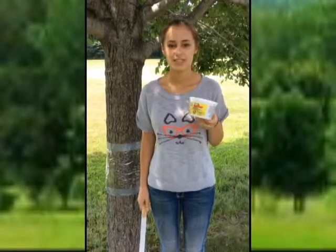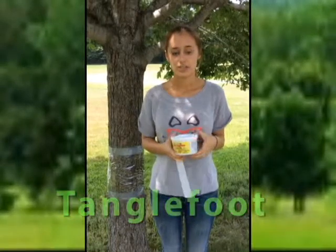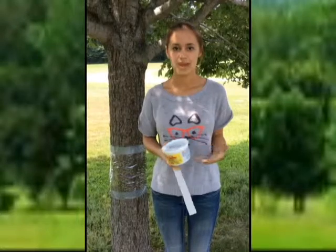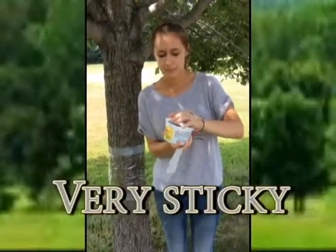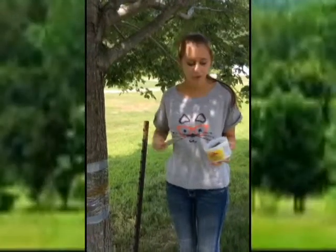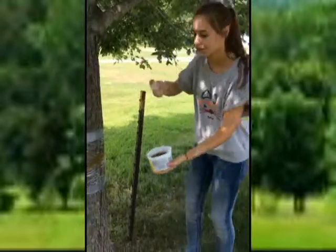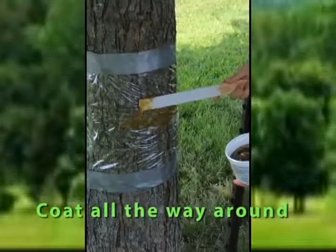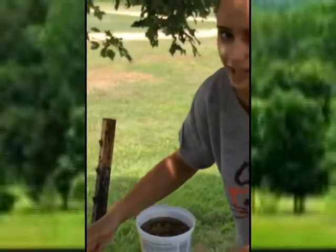The next product you're going to use is Tangle Foot. Tangle Foot is used to trap the female moths on the tree. It also traps the male moths because when the female moths are stuck on there, the male moths are attracted to them and therefore go on the tree and get stuck. This stuff is really sticky, so you're going to want to use a paint stick or something you can throw away after. Apply the Tangle Foot by taking a little bit on your stick and putting it on the wrapped area of the tree — make sure that you don't put it on the tree bark itself.